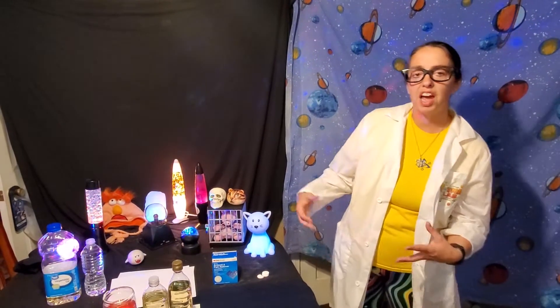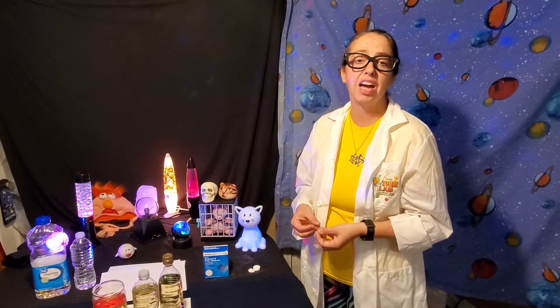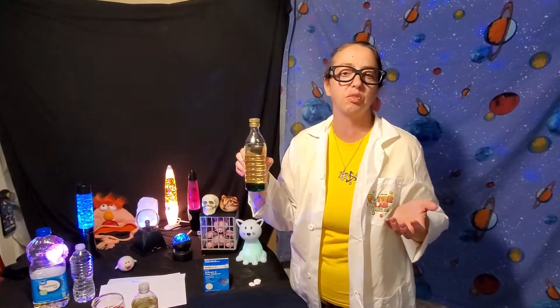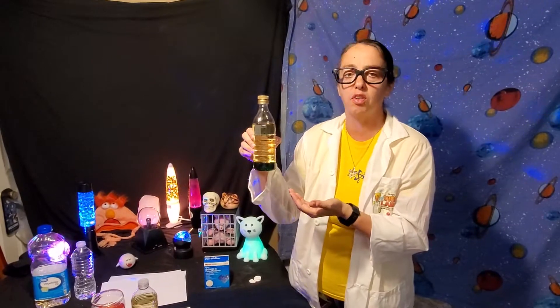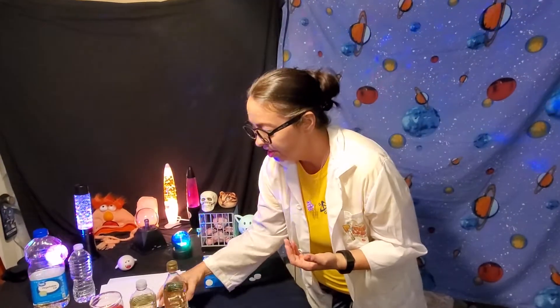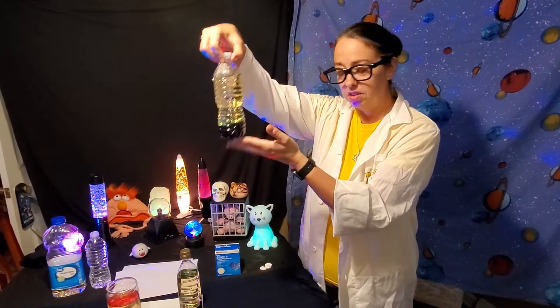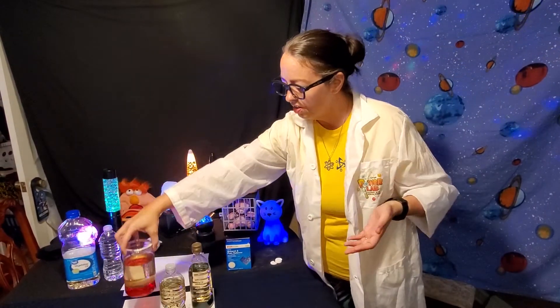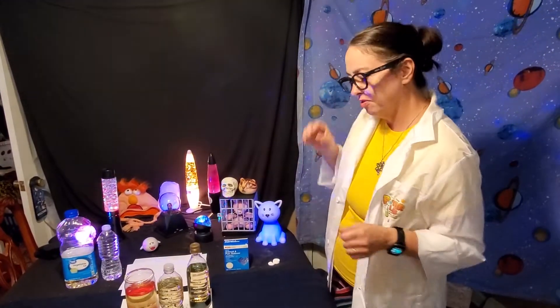Once you've gathered your ingredients, you're gonna need some kind of clear container to put the oil and water in. This is an example of how you can just reuse things around the house. This is an empty olive oil container, this is just a water bottle, and this used to be a peanut butter jar. I just washed those out and now I can reuse them for my lava lamps.